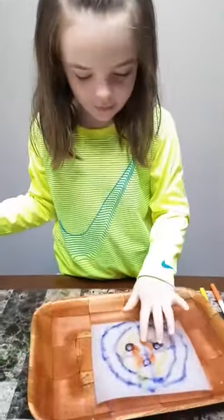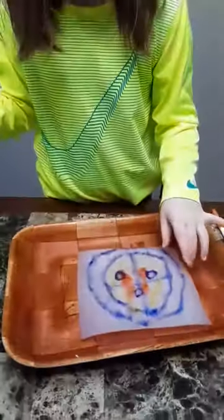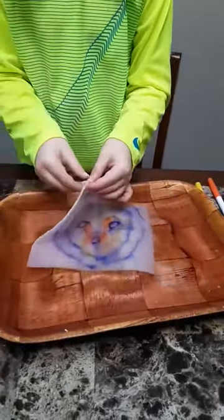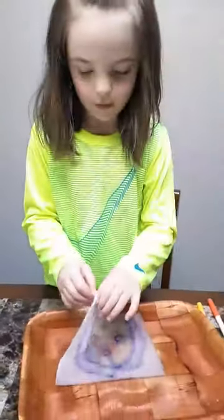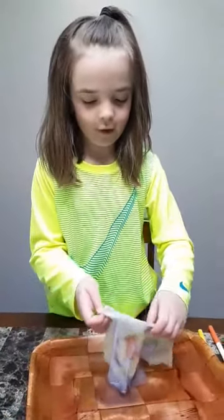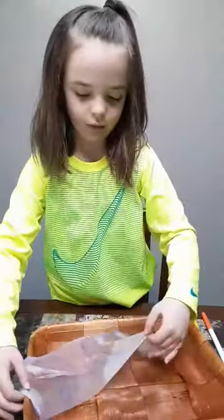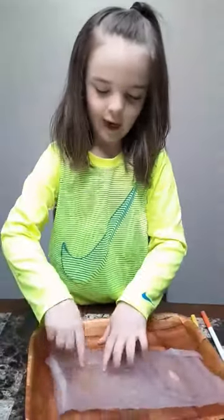Did you guys see that? Now it transforms because what was inside of it was actually that. I drew that. So what was in front of it means something else. And so this was what was inside of it — see? I drew it. So it transforms.